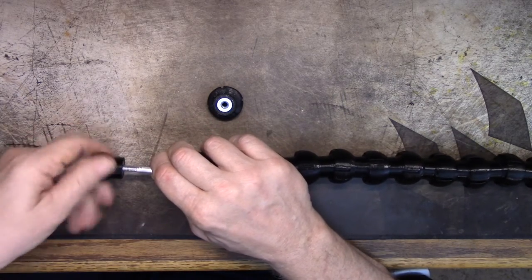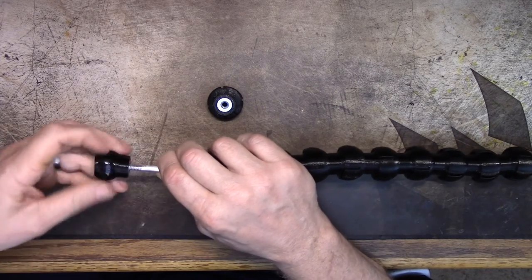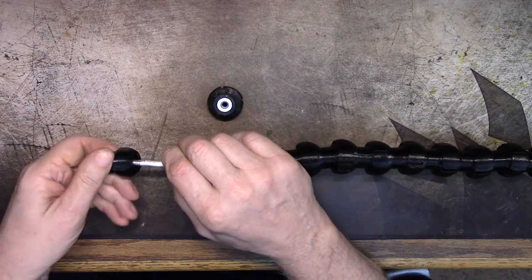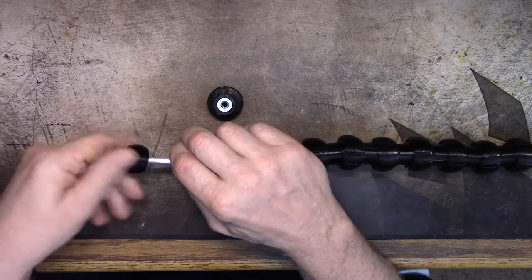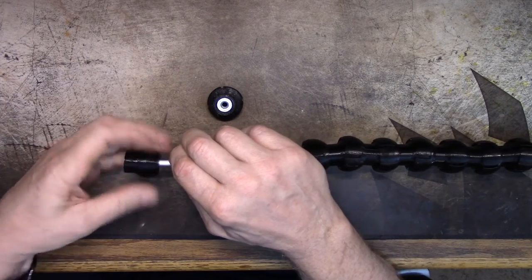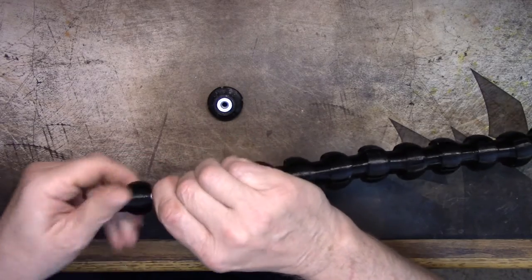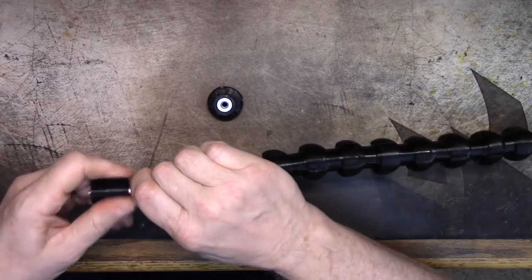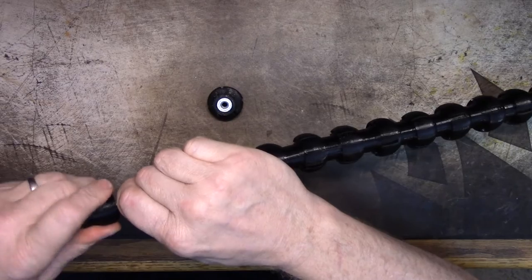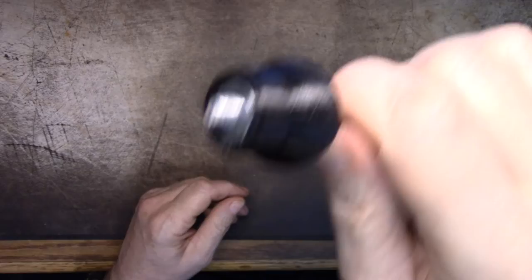I'm hoping to get the rod and threading to the right length so I can just bottom these out on it. I'm putting it on backwards — okay, this end goes on here. We're going to thread it all the way down until it bottoms, because that's going to control how much I have sticking out the end. Right about that much sticking out is what I want.